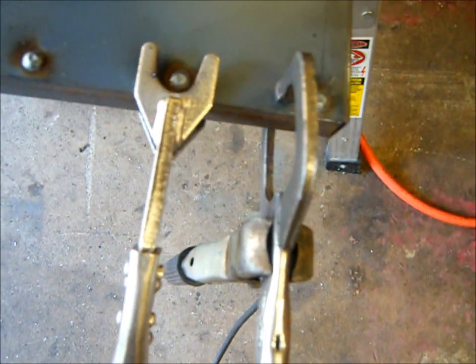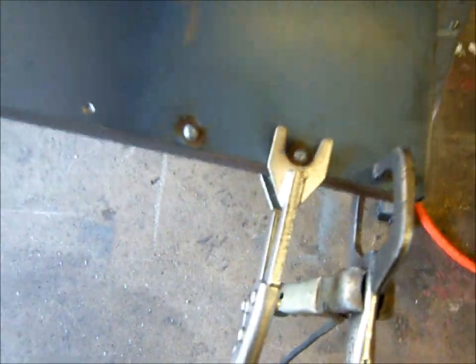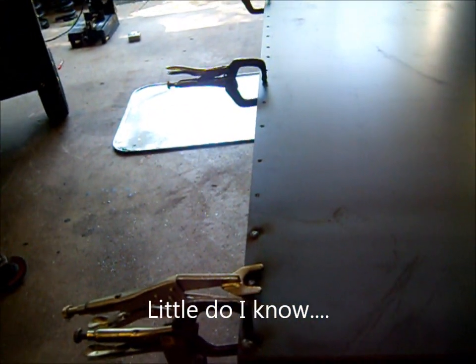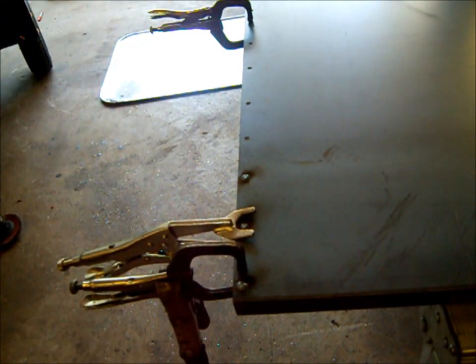As you can see, we've got three perfect spot welds. Let me see if I can get you just a little closer.